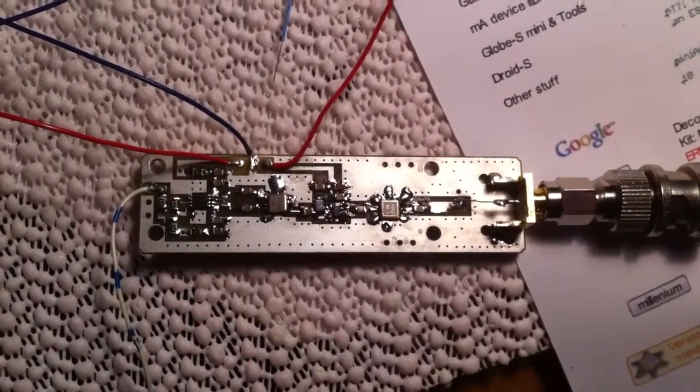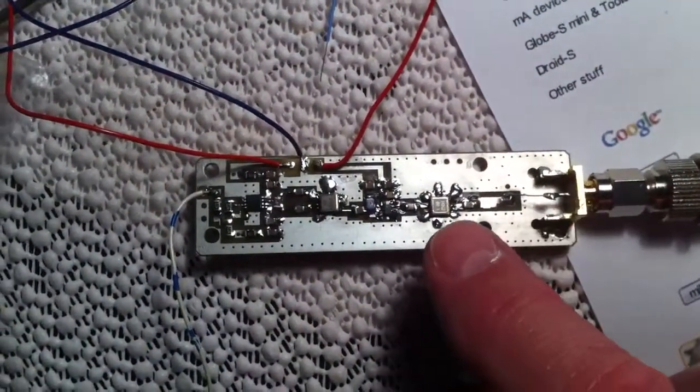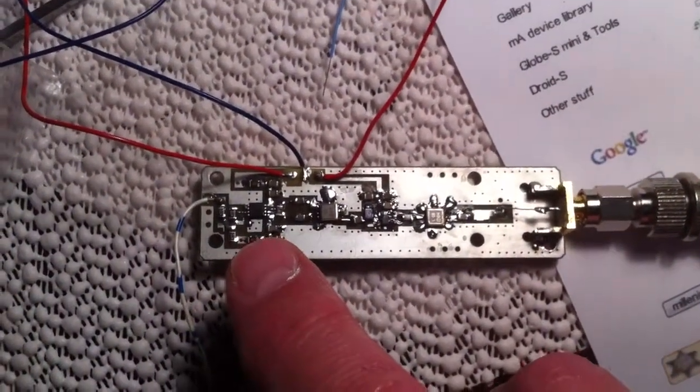Here's the 1090 megahertz receiver. SMA connector here, SAW filter, low noise amp, second SAW filter, and the AD8313 log detector.